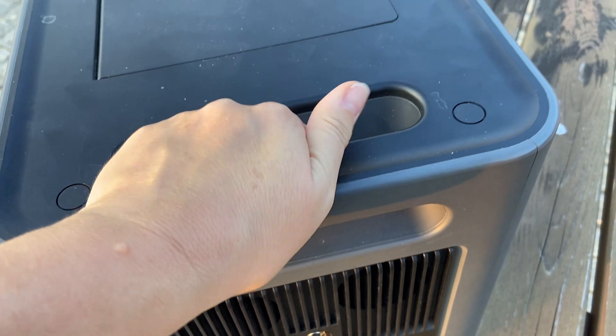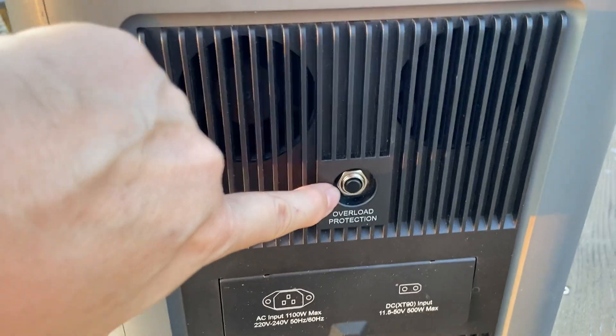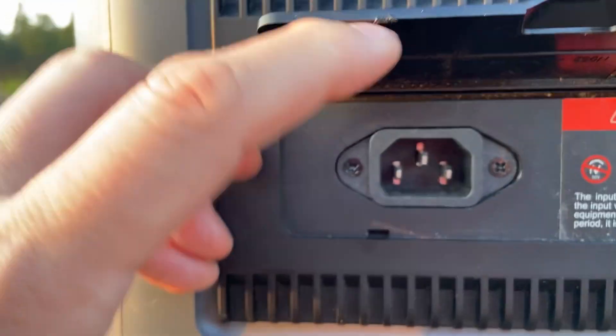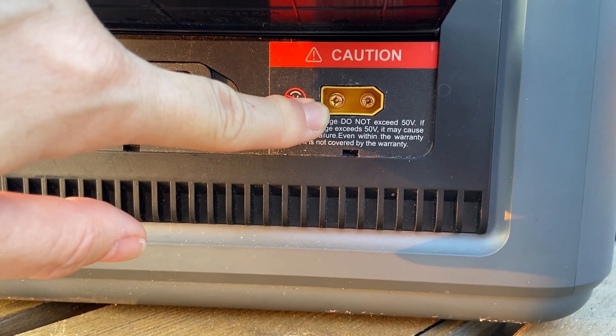For moveability, these handles mean even I can manage this power bank. It has overload protection, and here's where you plug it in - a normal kettle lead to charge it, or this port is for your solar panels.